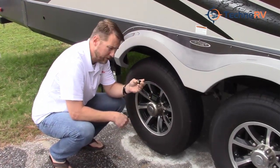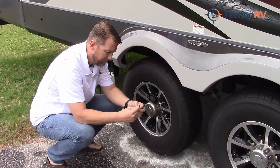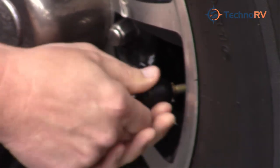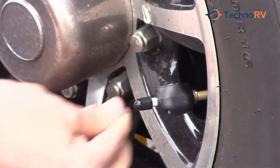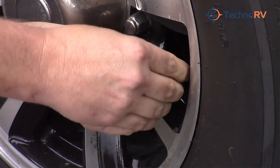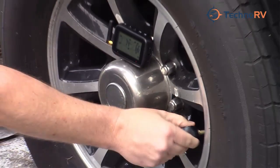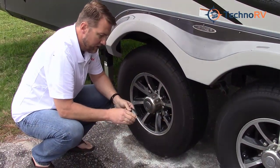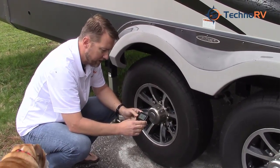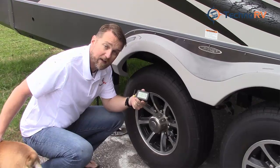Now we're going to install the flow-through sensor. It's a little different from the cap. The anti-theft device is basically a small Allen screw, and it comes with this Allen wrench. Screw the sensor onto the tire, then take your Allen wrench and cinch the screw down onto the stem — that makes it anti-theft and nobody will be able to take it off. Now that the sensor is installed, it's already reading: 73 PSI and 66 degrees Fahrenheit. Both sensors are installed, and that's how you install the TST 507 tire pressure monitoring system.